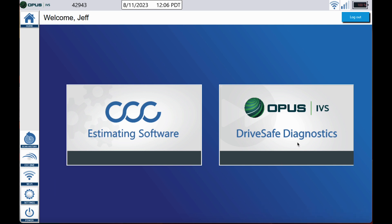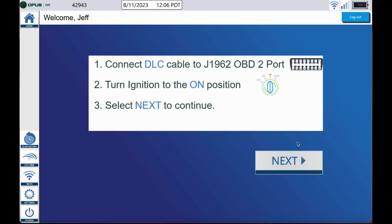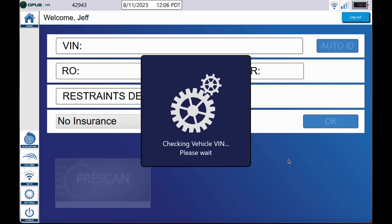First thing we want to do, go ahead and click the DriveSafe Diagnostics tab on the home screen. Next, go ahead and get that DLC cable plugged into the diagnostic port. Turn the ignition to the on position, get a battery maintainer on the vehicle, and click next.